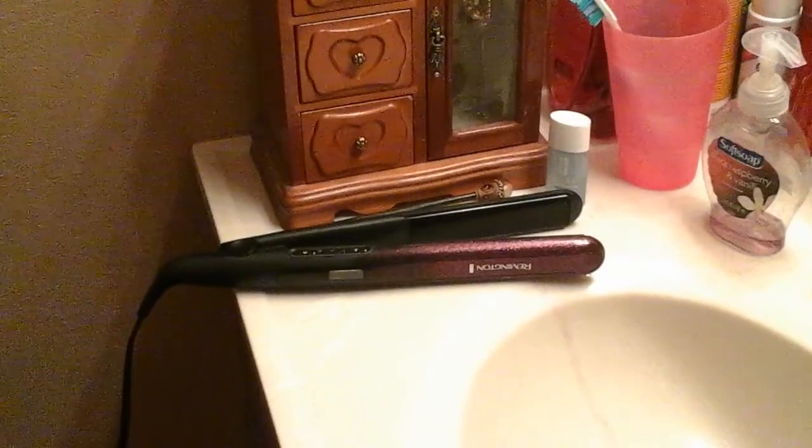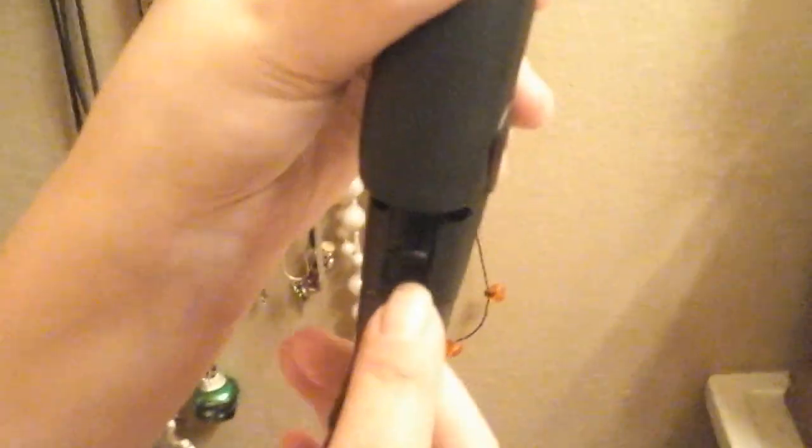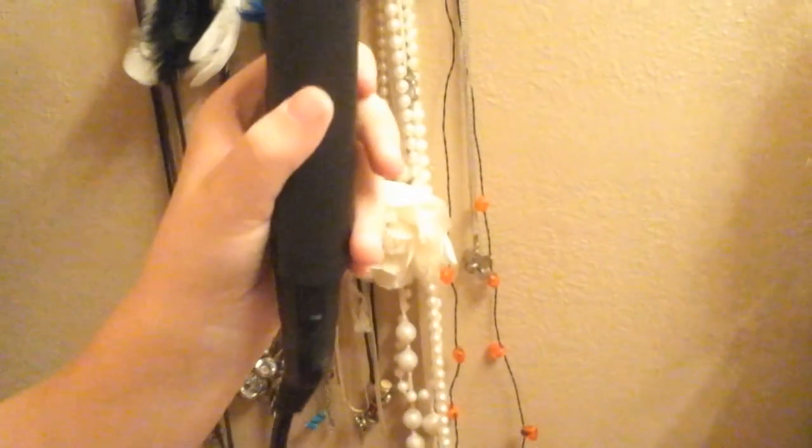Mia will show you how easy it is to lock it in place so it doesn't hang open — just that easy. You slide it up here, pull it down to unlock, and push it up to lock. She pushes it shut and pushes the button up and it's locked. I'm very happy with this item, thank you guys.